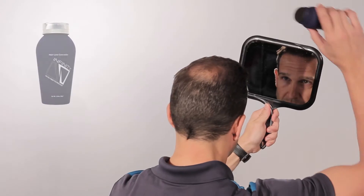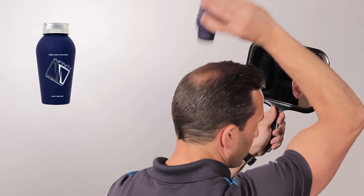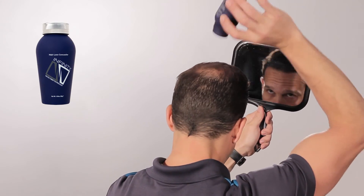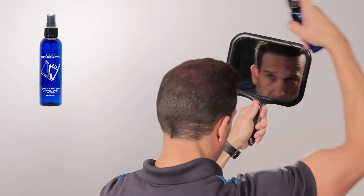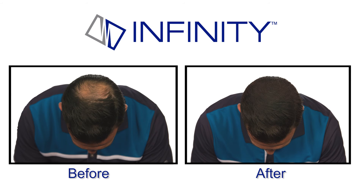Infinity hair fibers are very easy to use. You just find the right vantage point in the mirror, shake them in, and you're done in no time. Once you're covered up, you use the locking spray — just mist the locking spray in there and it's all set all day.